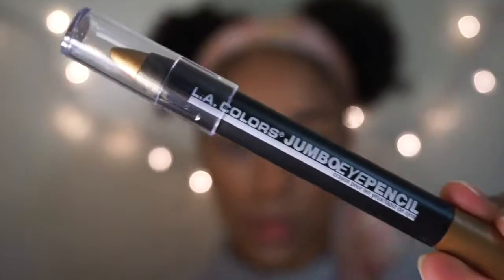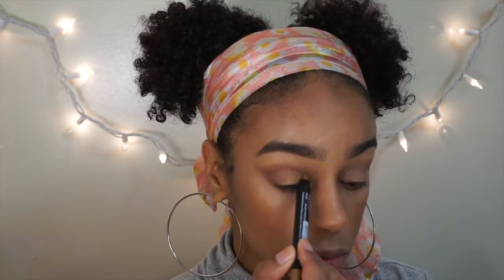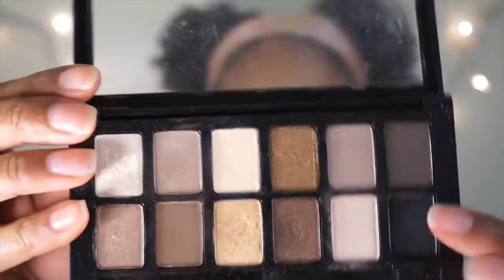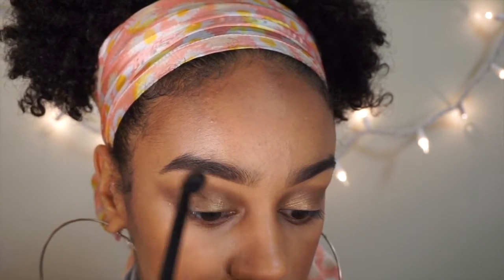Then I use the lighter shade again underneath my eye. Now I'm taking the LA Colors jumbo pencil in gold to use as a primer for the gold shadow on my eyelid, and I use the Maybelline nude eyeshadow palette for the gold shade, packing that over the eye pencil.